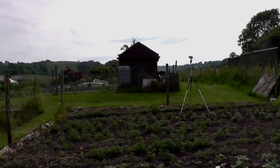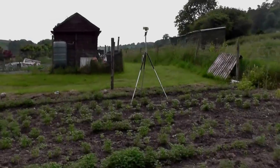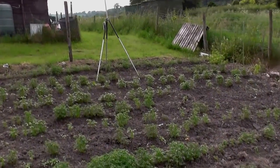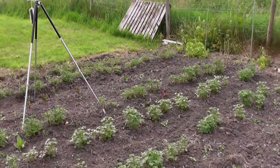I've got the camera set up up here if we can see it. A bit of wind, so hopefully that wind's not heading into the mic.